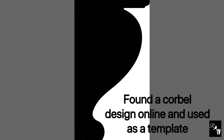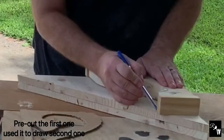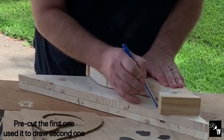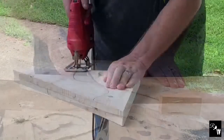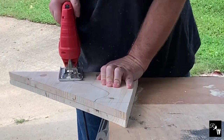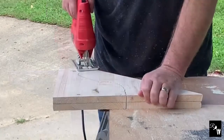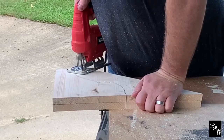I simply searched a pattern online, cut it out, traced it against the wood, and then cut it out with a jigsaw. As you can see, I already have one set cut out, and it's best to just use the first set as your pattern for the second set so that you know you have the exact cuts. I did take some liberties in adjusting the pattern a bit to make it more custom, and I think it turned out great.